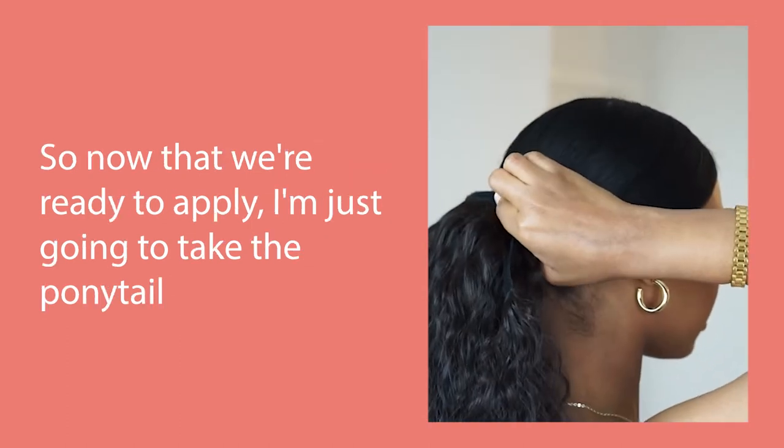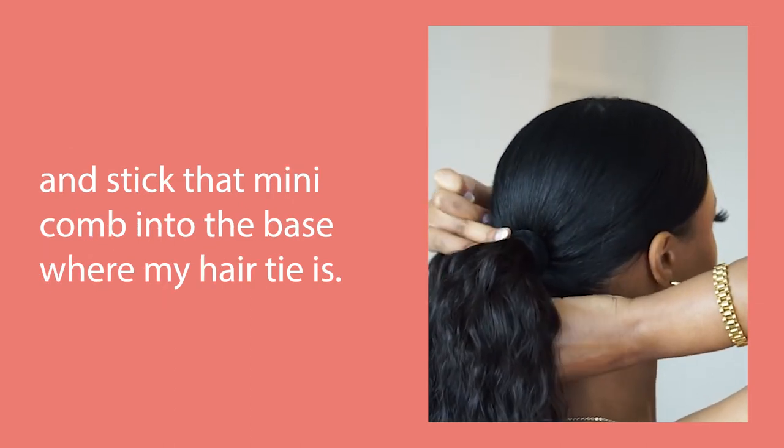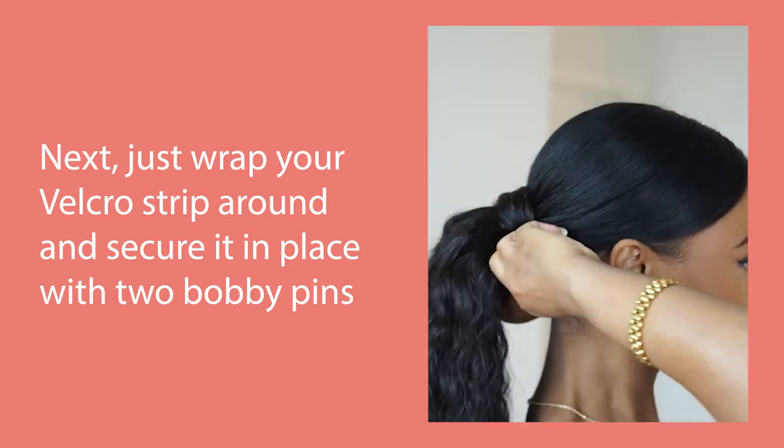So now that we're ready to apply, I'm just going to take the ponytail and stick that mini comb into the base where my hair tie is. Next, just wrap your velcro strip around and secure it in place with two bobby pins.